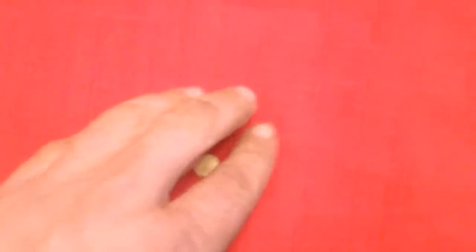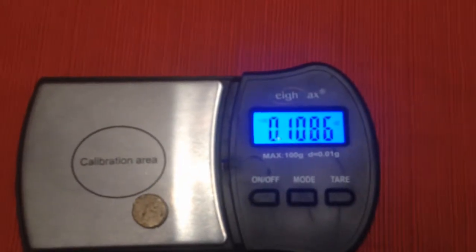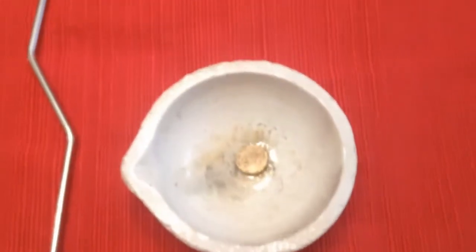Hey kids, today we're going to melt some gold. This is a nugget that I've had for a while — some old jewelry and such that I smelted together. As you can see, we weigh it here in ounces: 0.1086.